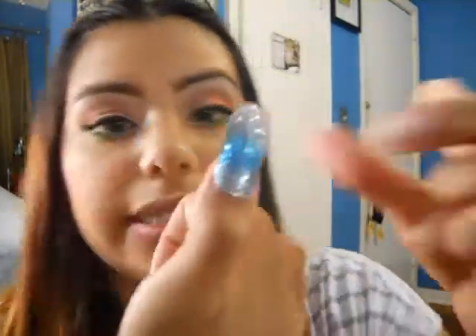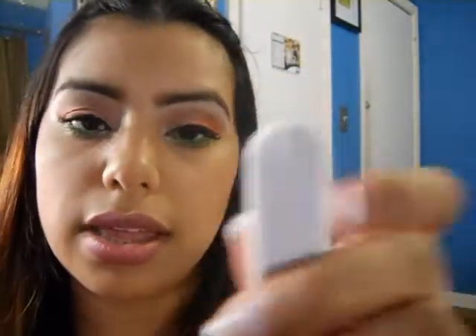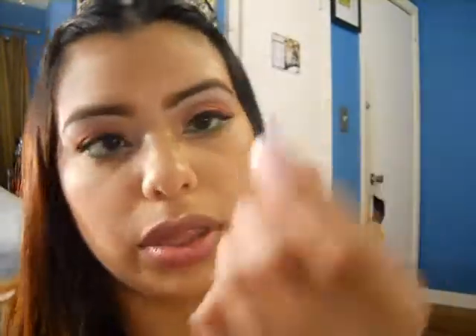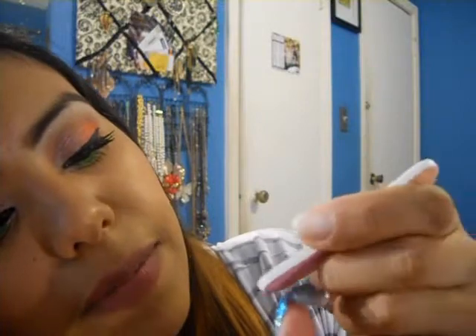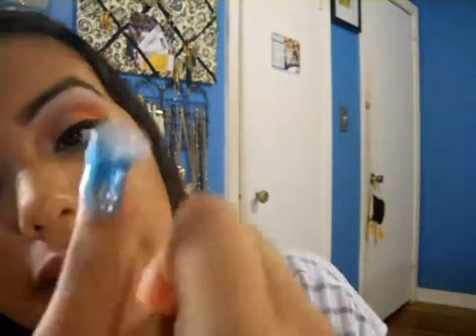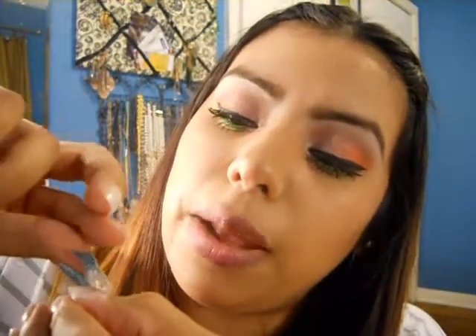From here, just fold it over your nail and take the pink side with the little rough edge and gently perforate it right where it folds over. That kind of cuts it for you, and then you can take it off from there. If you want these to last, just go ahead and apply the remaining piece on your other thumb.